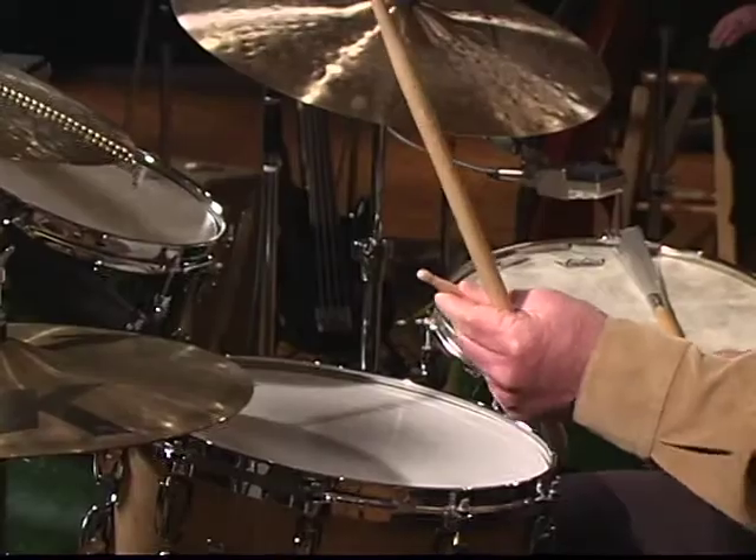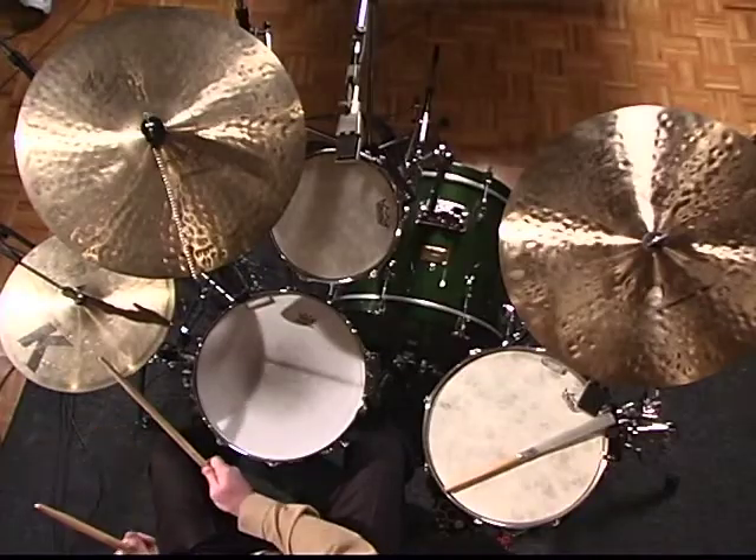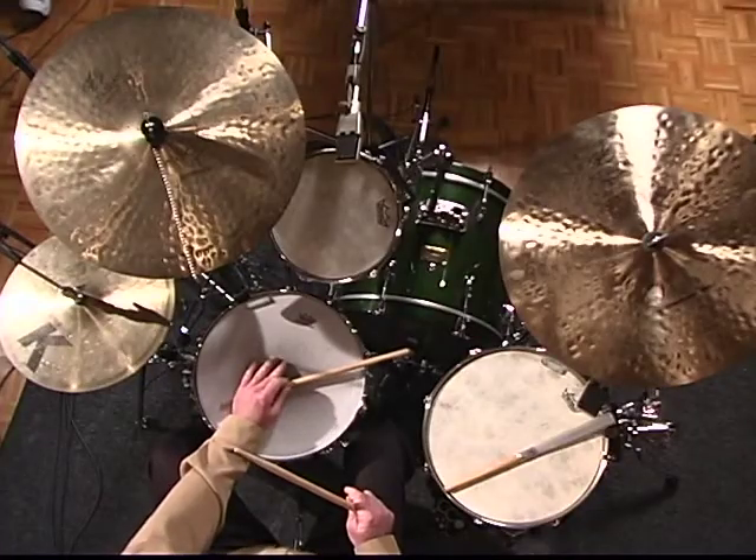The bossa nova style is based on lightness and simplicity. As mentioned earlier, we talked about playing with the beat of the stick on the hi-hat versus the shoulder. We use the cross stick again in this style.